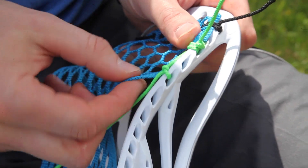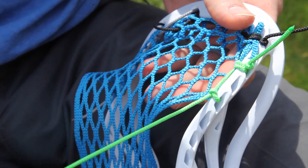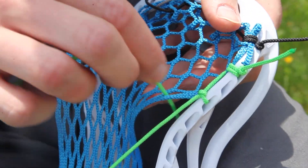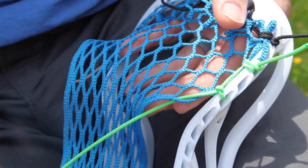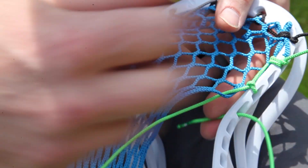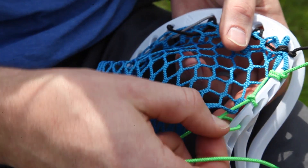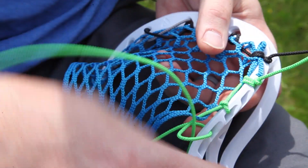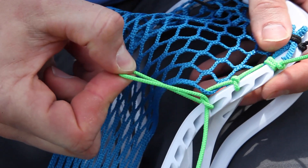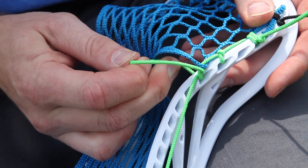I want to influence the mesh to pull it down farther, so I'm going to use a double knotted SI. A knotted SI starts by going down through the mesh and then into the outside of the head up. Just like that anchor knot, I've created a loop and go down through that loop. I pull all the slack out by grabbing the string from the inside of the head.